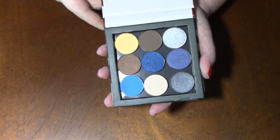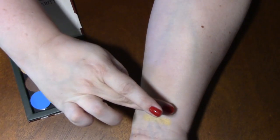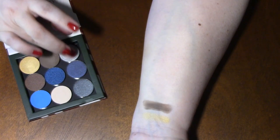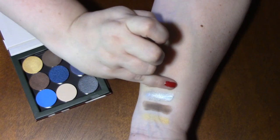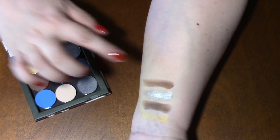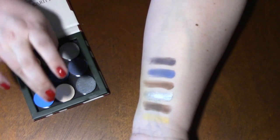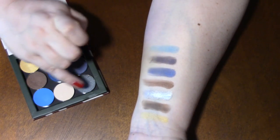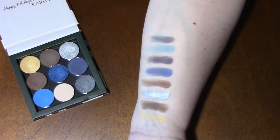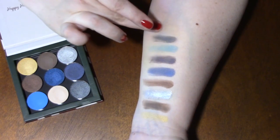Alright, here's the palette and the colors. First color is Glamazon. Tease. Dimepiece. And Hustler. Fetish. Jinx. Enable. And then I'm skipping the middle one unfortunately. Wrath. And then the one in the middle is called Birthday Sweet. It's very very close to my own skin color so you can hardly see it.